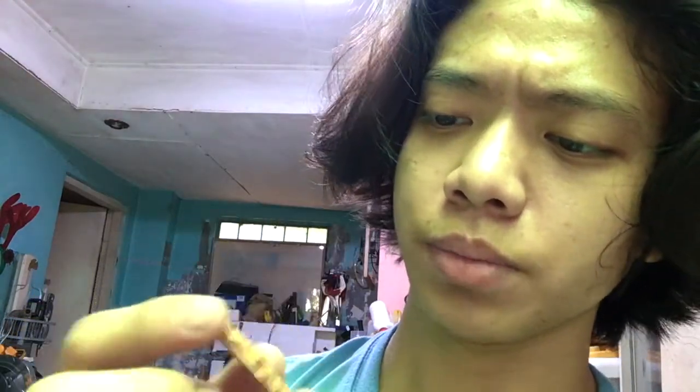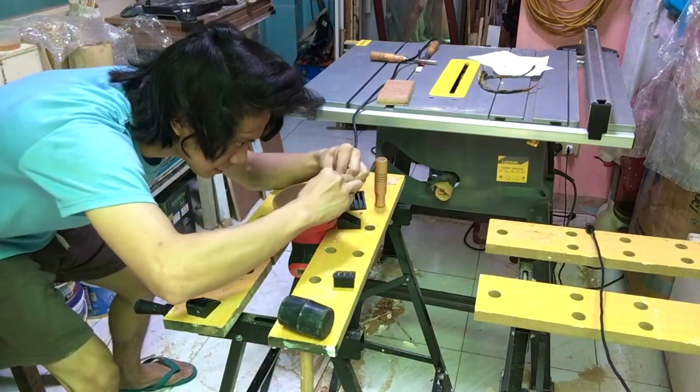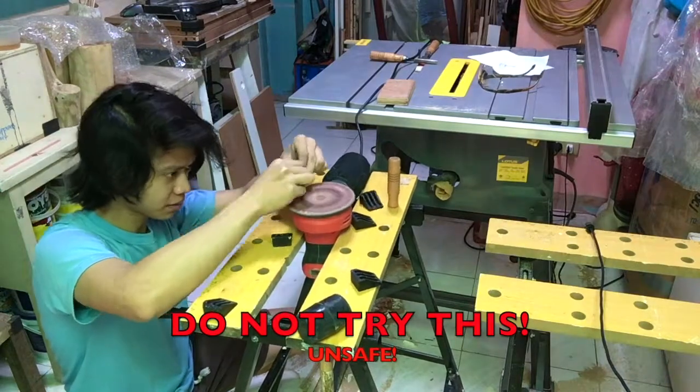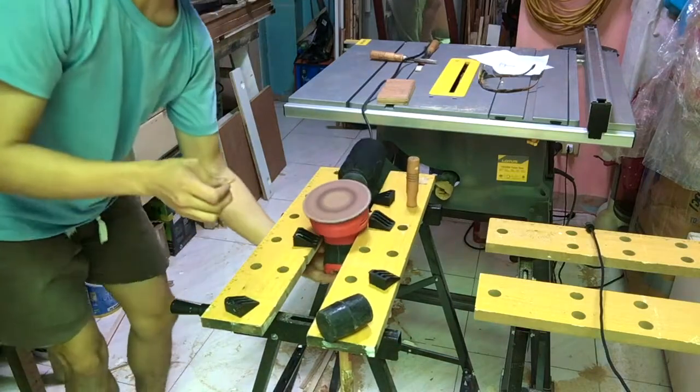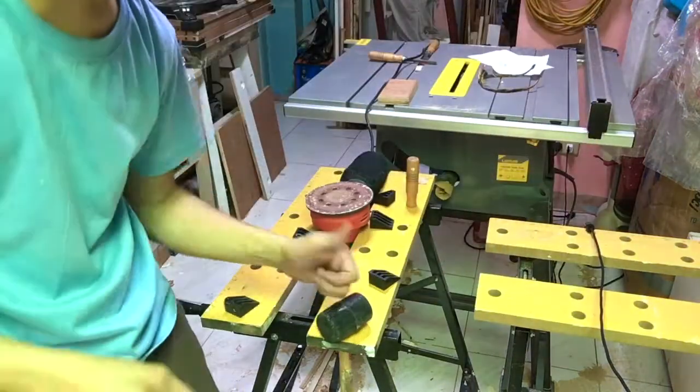I think it worked better because it didn't make a very big crack on the template. Now I'm going to sand it using my random orbital sander. It worked best with soaking the wood first, then chipping it off a little bit with the mitre saw, then with a very small chisel, then sanding it with the random orbital sander. I also made a simple jig to utilize my jigsaw.